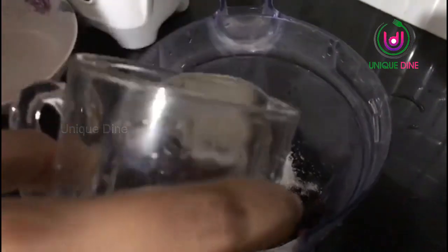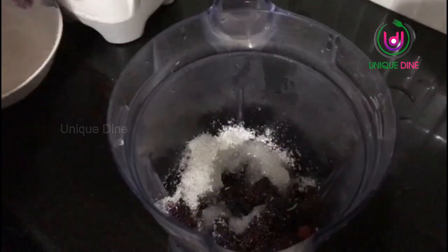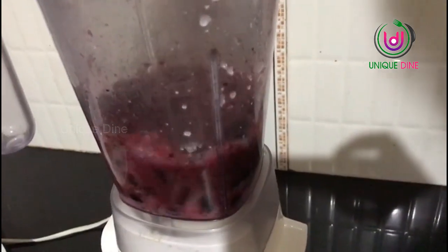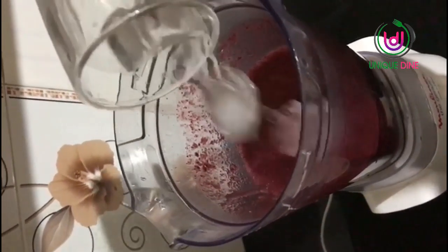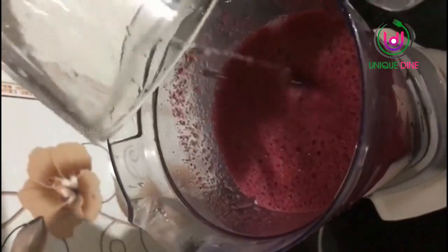With 1 glass of oil, add 1-2 glasses of oil.